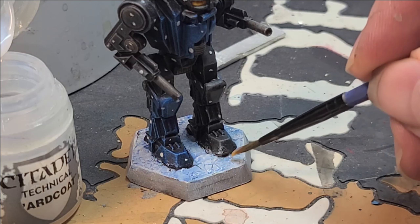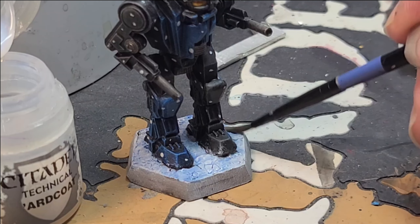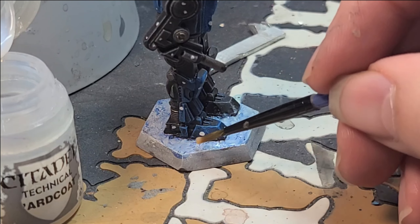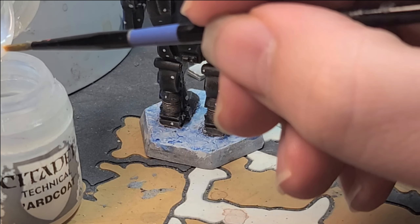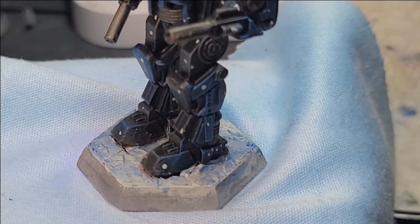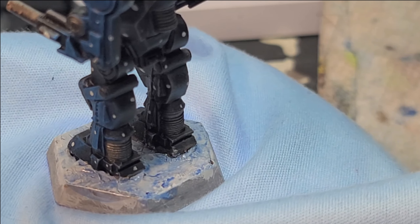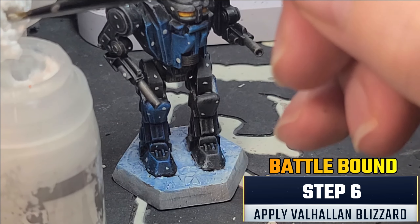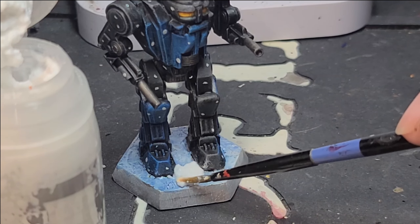Now let's get out the Ardcoat and apply it to the entire base to give it the glossy sheen of real ice. You only need a little bit — spread it out and try to get as even a coat as possible while trying not to get it on other parts of the miniature. Give it about an hour or so to dry. If you wanted to, you could stop here. Notice that the mech looks like it's crushing the ice beneath its feet and you can see the reflection of light coming off the ice.